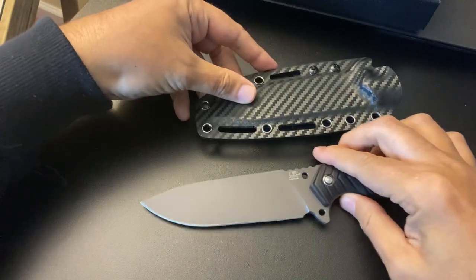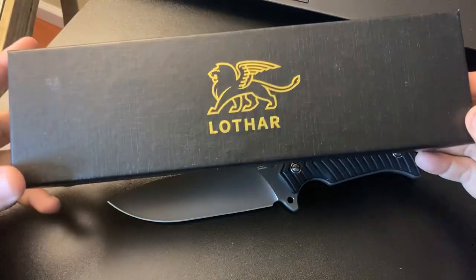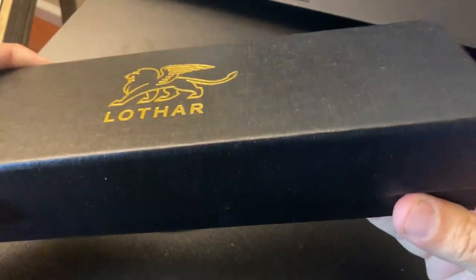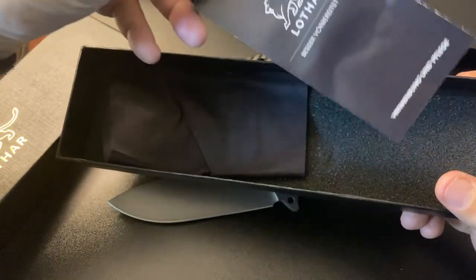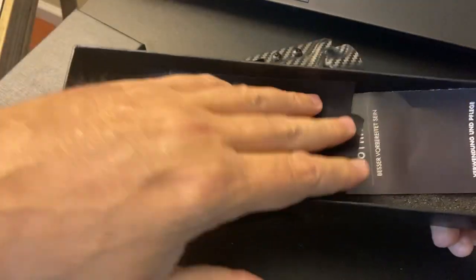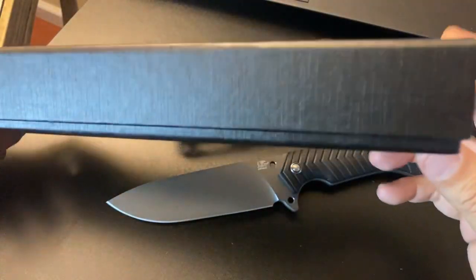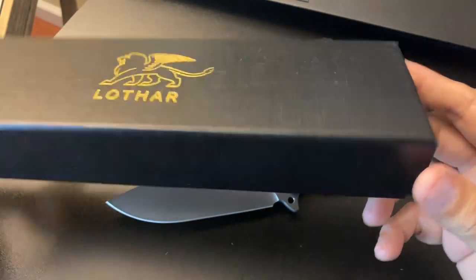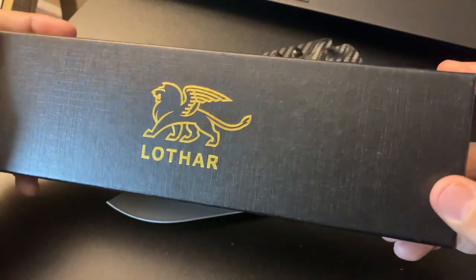For the collector who likes to collect and keep things in a nice box — this does come in a nice box with the Lothar logo. It's just a simple box, but some collectors appreciate a box. It does come with instructions on how to take care of your knife, and it came with a cleaning cloth. Pretty nice. For collectors, they love a box. The box came undamaged — I have experienced some knives from companies where the boxes were ripped, but not this one. It came out pretty pristine. You can put your knife away and put it in the closet — good to go.